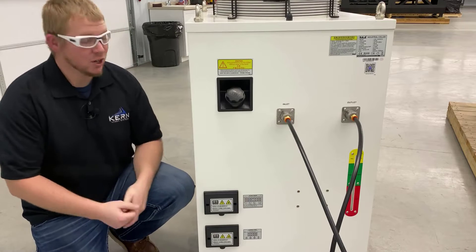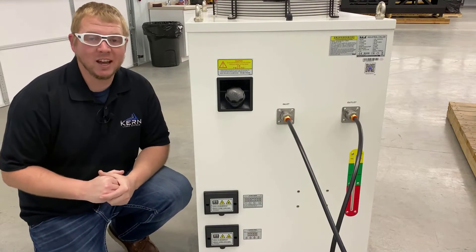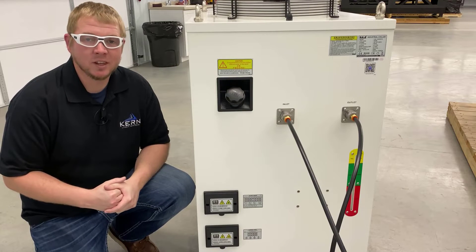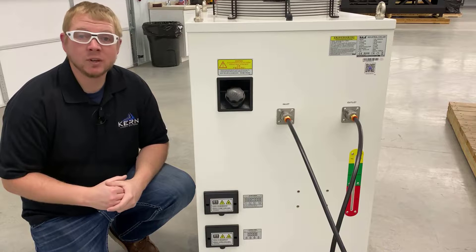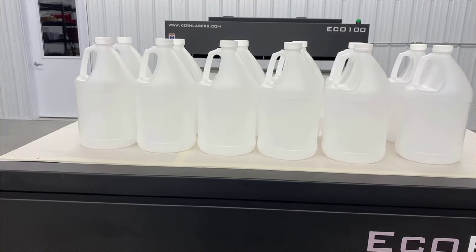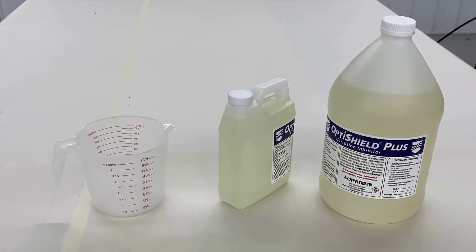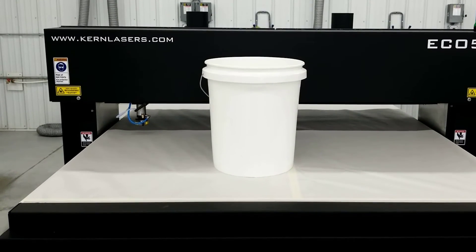Every six months, drain the reservoir tank and refill with new distilled water and additive. This will prevent sediment and particles from building up in the reservoir and getting into the water lines. Some items needed to drain and refill the reservoir are a crescent wrench, 12 gallons of distilled water, 1 gallon and 1 quart of OptiShield Plus, a measuring cup, and a container or bucket to catch the drained chiller fluid.